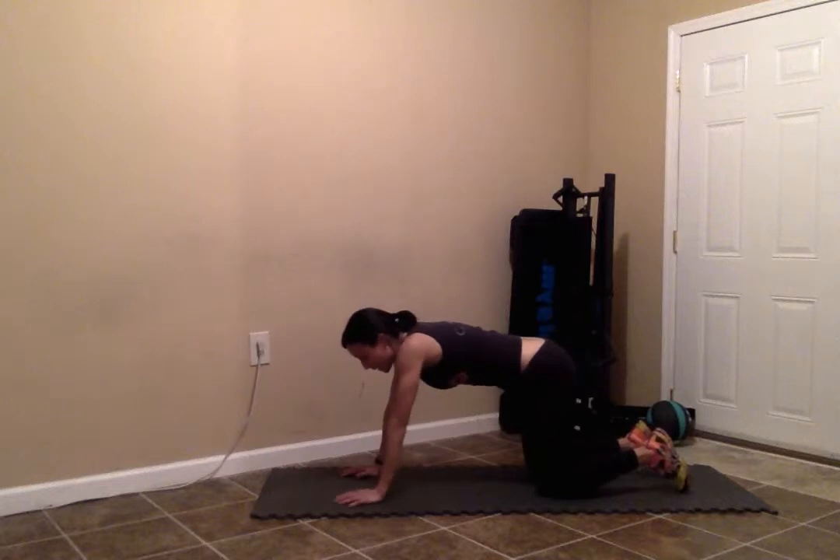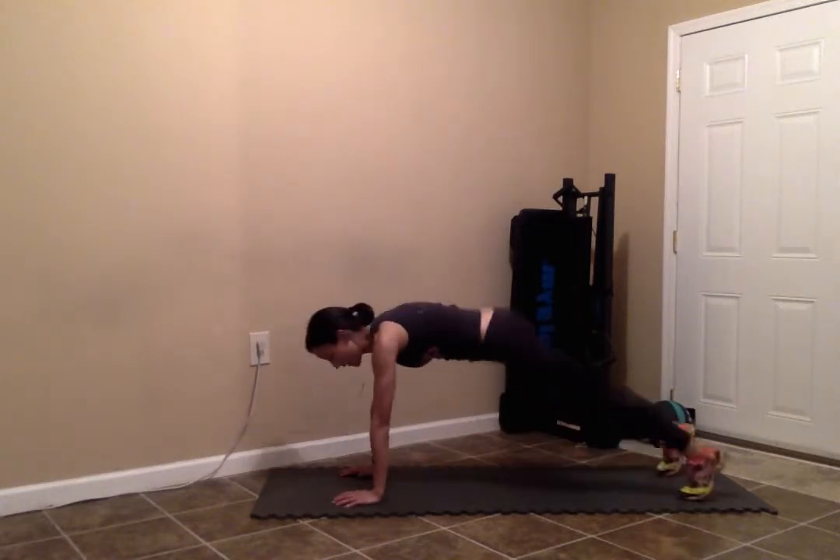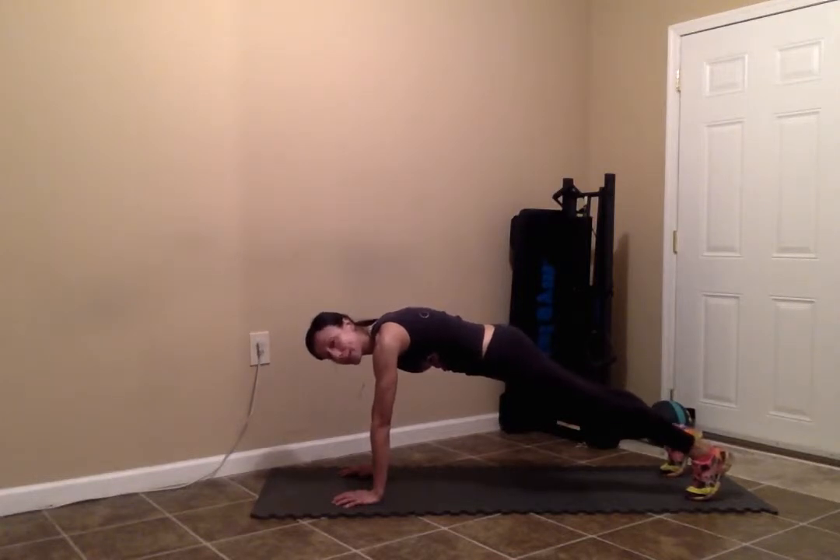To make it a little bit more difficult, you can do the plank on your hands — same thing, core is tight, nice straight body line, and you're going to hold for 10 seconds.